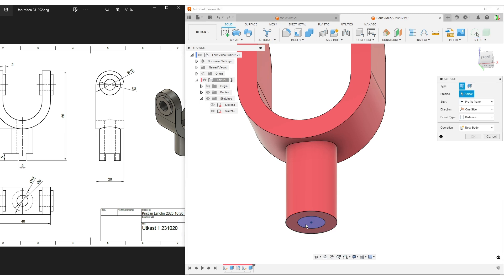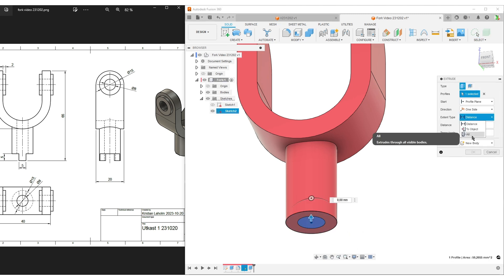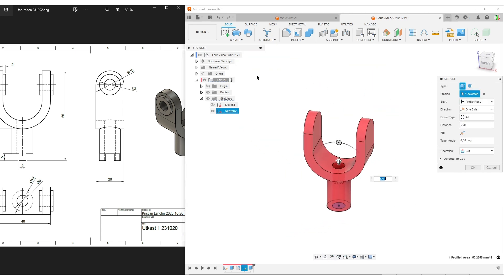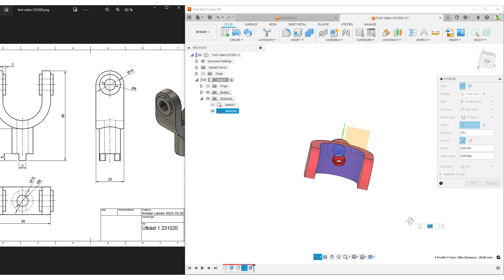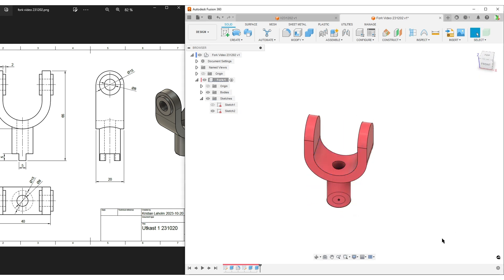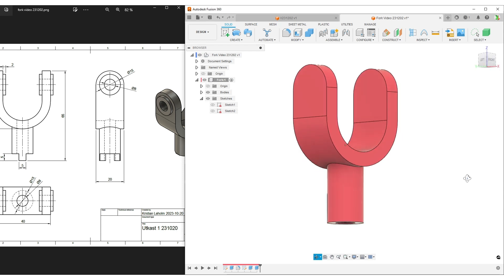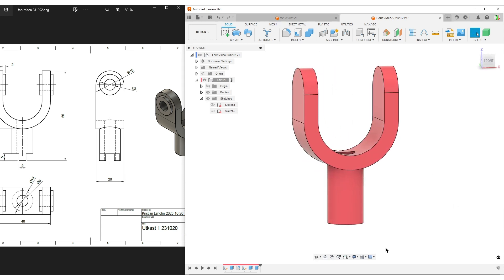Now I'd like to make the cut here - and as you can see in the 3D image, the cut goes all the way through. E for extrude - I could select 'all' to cut all the way, but if something is in the way in the design it might cut through that. So I'll use 'to object', select the inside face here, and you can see it cut all the way. Hit OK. Hide that sketch.